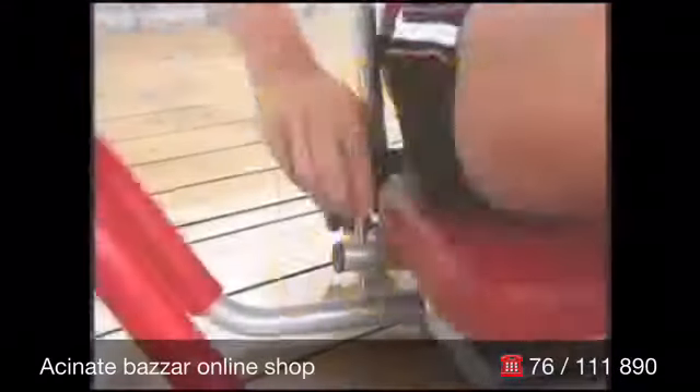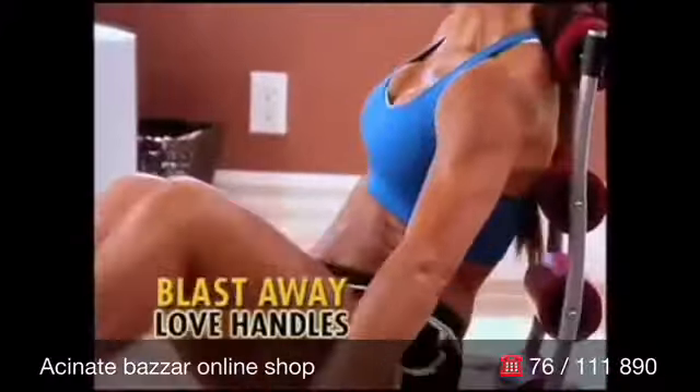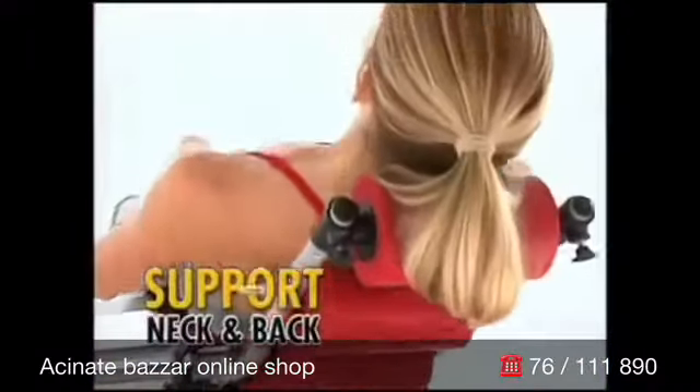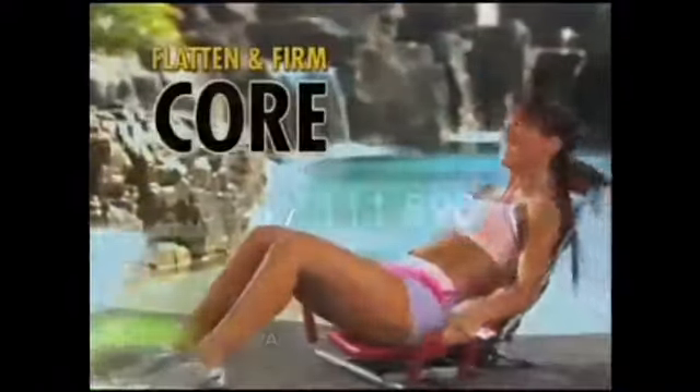And check this out — just release the twister pin and blast away those unwanted love handles for the most complete ab workout ever. Best of all, the padded rolling cushions support your neck and back, so it's like getting a massage while you flatten and firm your entire core area.